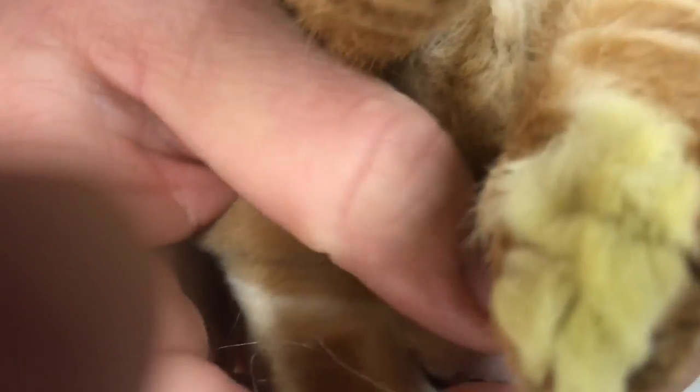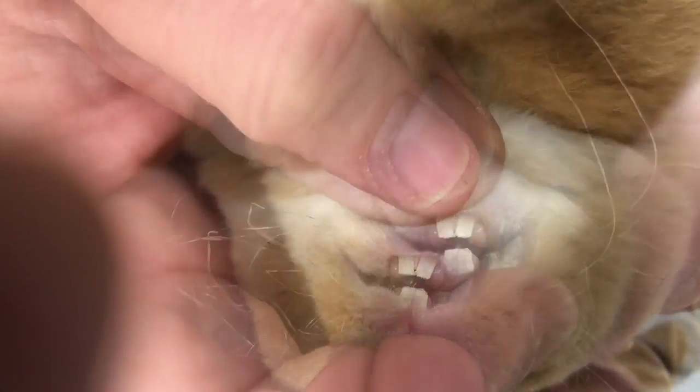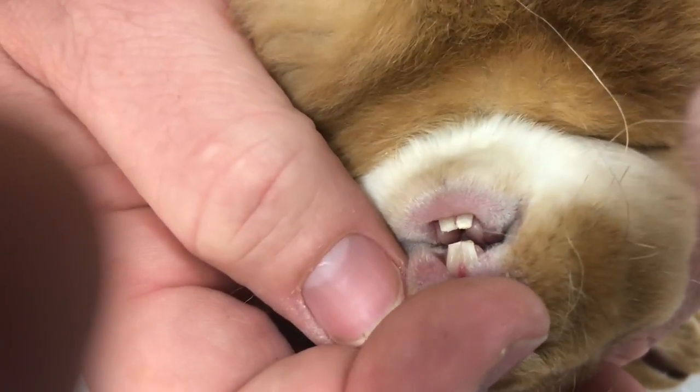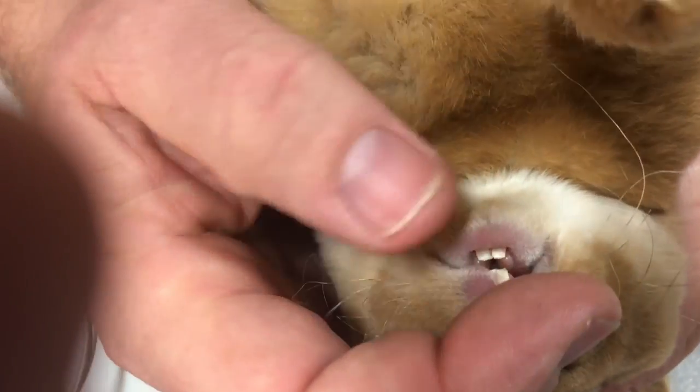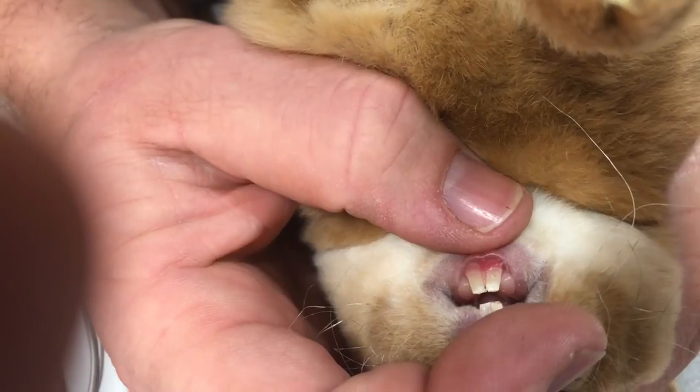If you take a look at the way the teeth were before and look at them now, that's going to give an opportunity for them to grow in. Most likely it'll probably grow back the same way, but that's enough — it's going to eat healthy. The other positive is we caught it as young as it is; the teeth haven't twisted and deformed out of shape, so they're still going to grow in such a way it can eat.